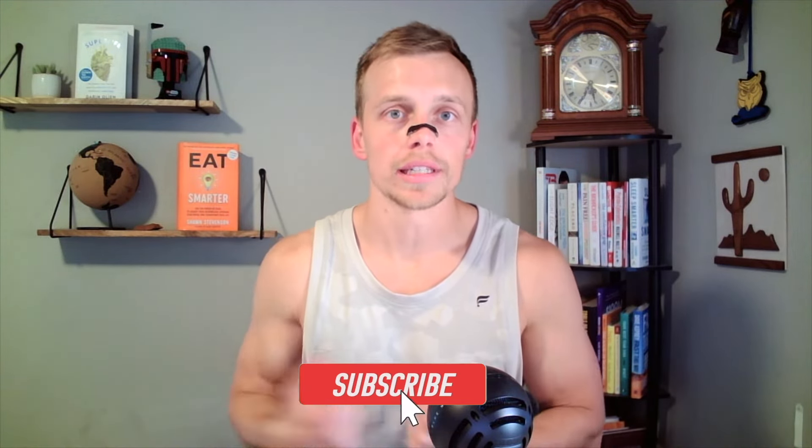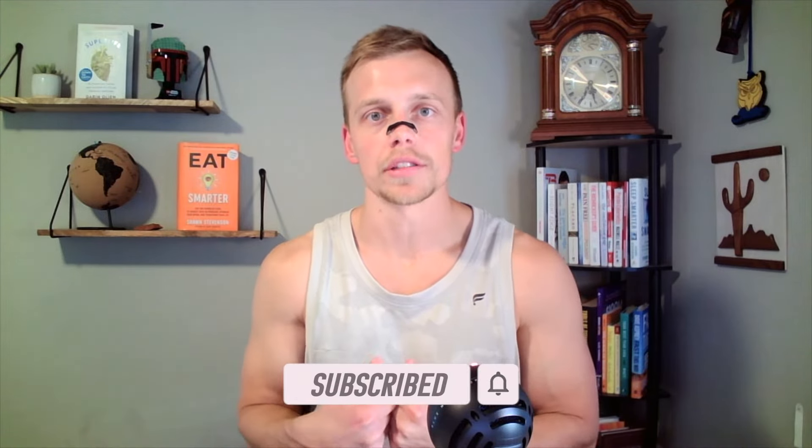In this video we are reviewing Intake Breathing strips. If you are looking for more awesome content around losing fat, building muscle, and improving your health, tap that subscribe button, hit that bell icon to be notified when we release new videos, and like the video to let me know that you enjoyed it.